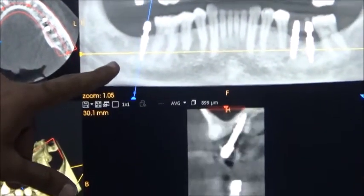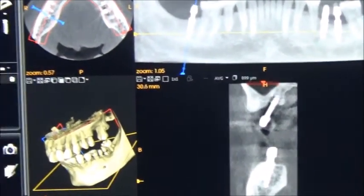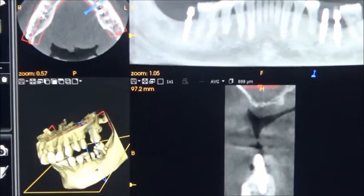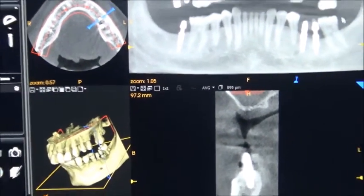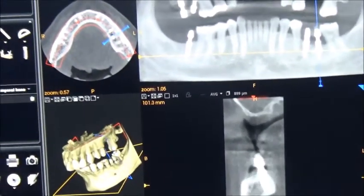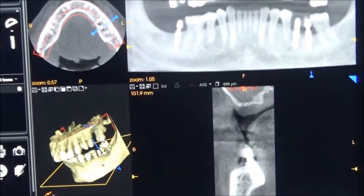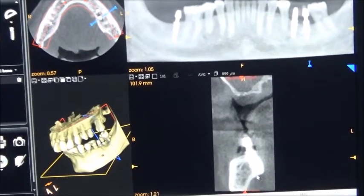This implant is placed in the sound region — it is a compressive implant from GenXT. This is the KOS Classic from Simpler, nicely integrated. This is BCCX12 — that is also integrated. Of course, one or two microthreads are exposed outside, but that is okay.